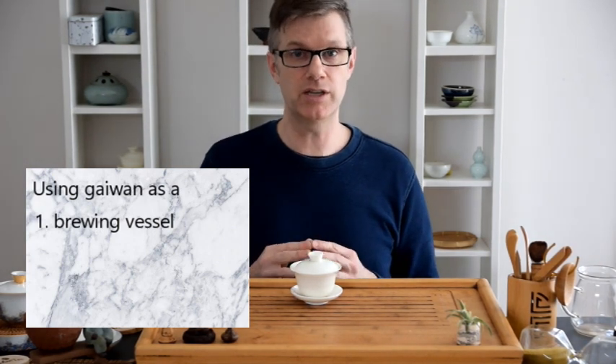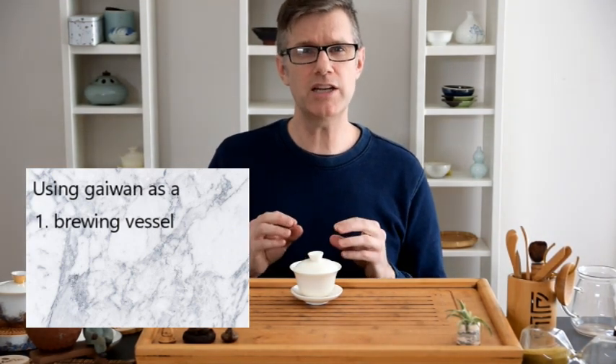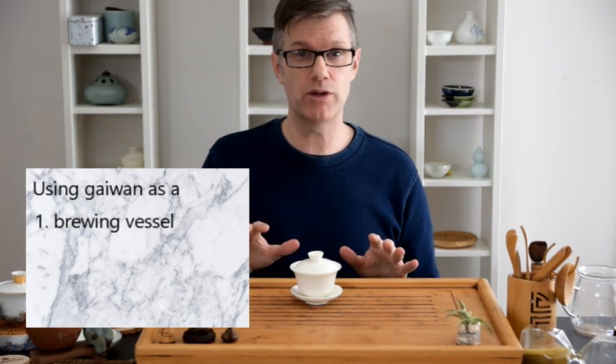Now let's get into how to use a Gaiwan. Since this is your very first Gaiwan, I'm not going to get into excessive detail and I'm definitely going to steer clear of ceremony and etiquette. I just want to give you enough information so that you can brew great tea for you and your friends with minimal burns to your fingers. The first use of the Gaiwan, perhaps obviously, is for brewing tea. Each tea has its slightly unique brewing method and we have plenty of videos on those in the links down in the description. Today I'm only going to cover the unique aspects particular to Gaiwan brewing, which is basically pouring the water into the Gaiwan to cover the leaf and pouring the water out.